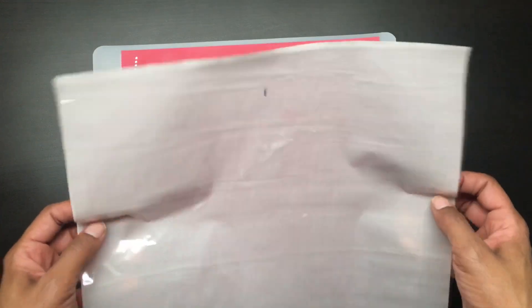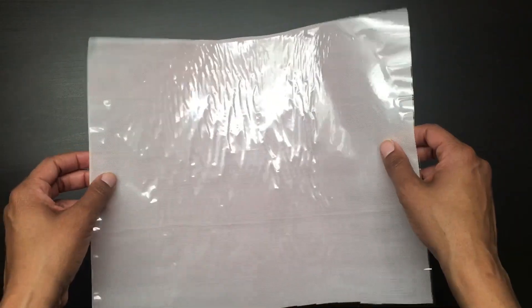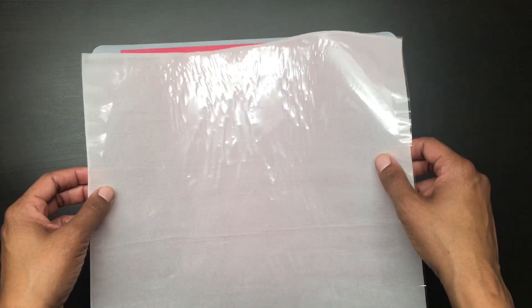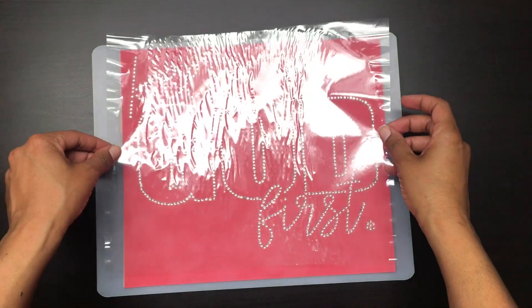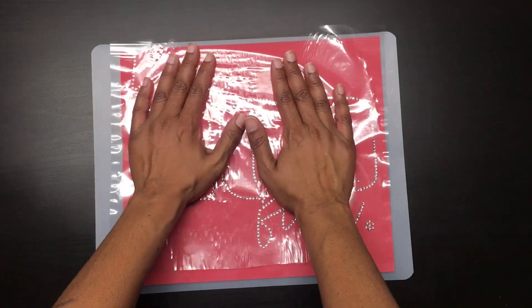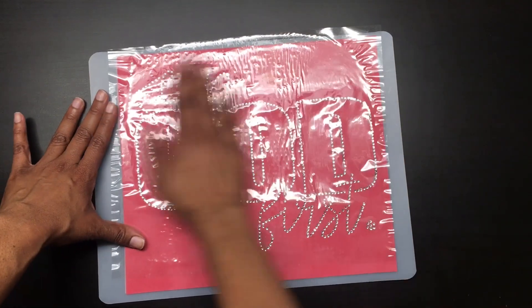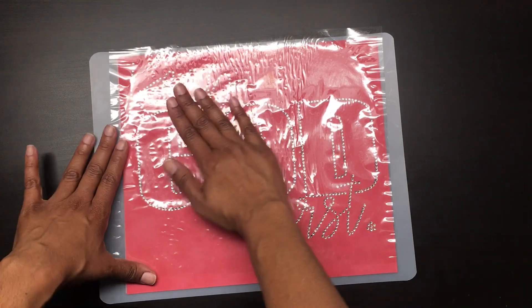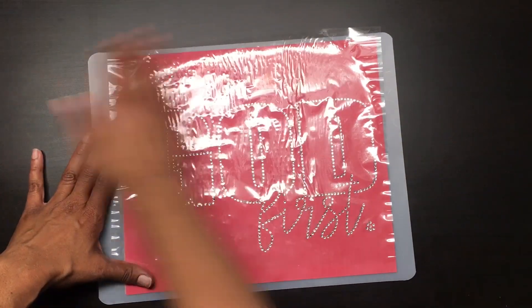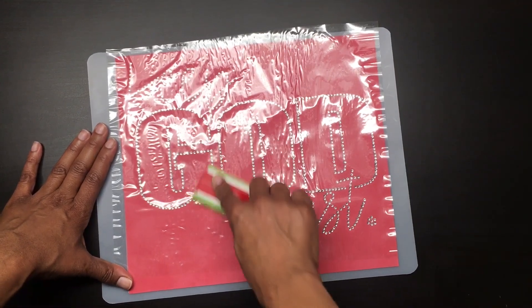Now I'm going to use my hotfix rhinestone transfer tape to pick the rhinestones up from the template. Remember when applying the transfer tape to the rhinestone template that once you place the tape down, you have to commit — because once you put the tape onto these rhinestones, you cannot make any adjustments; otherwise it will mess up your design. I'm using my hands to make sure all of the rhinestones get attached to the hotfix tape. You can also use your brush on top of the rhinestones to make sure they all adhere to the transfer tape.